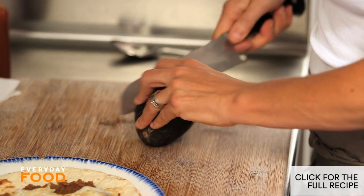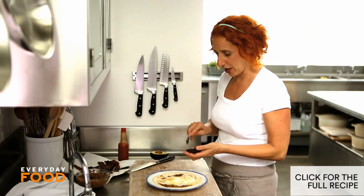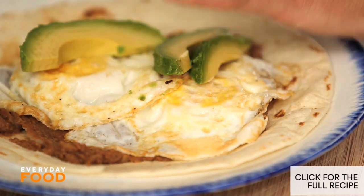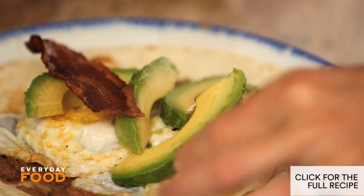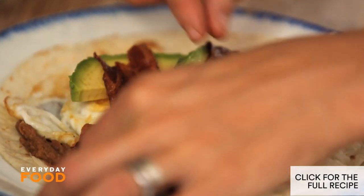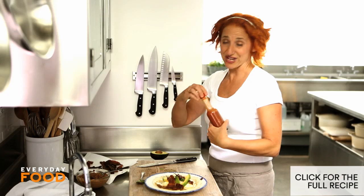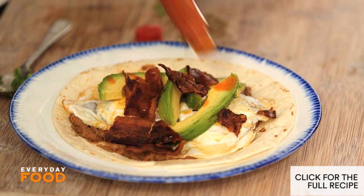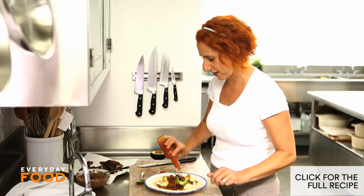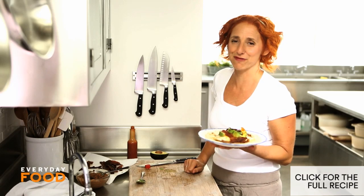No good wrap would be complete without some avocado, and no good egg dish either. Amounts are up to you — I'm going for a little bit of excess today. A piece of bacon, maybe crumbled a little bit so you get better distribution. And of course some hot sauce — you could definitely use some salsa here, but I'm just going to go for a bottled habanero sauce, one of my faves. And that's it — that's a fantastic breakfast, a great way to serve fried eggs.